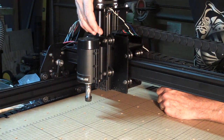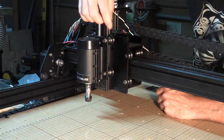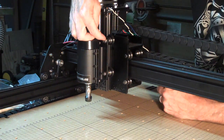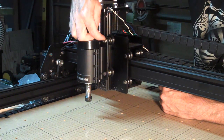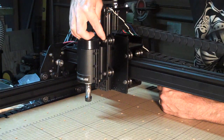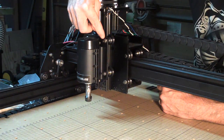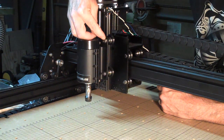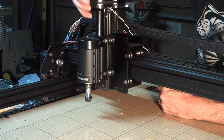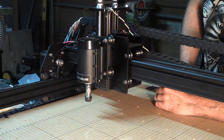The final issue I encountered was with the eccentric nuts. These are a clever idea and a great way to adjust the tension and tightness of the V-wheel. The problem is that they can loosen as the machine is operating. One solution that other people have told me about is just to use some Loctite, and that seems to work well. I think it would be cool if Inventables could come up with something like a nylon locking eccentric nut, though I realize that would be costly to develop. But really, those are the only issues I encountered, and they're pretty minor.